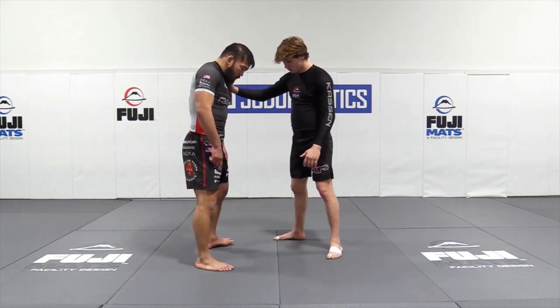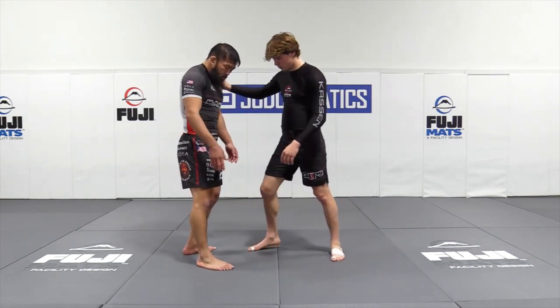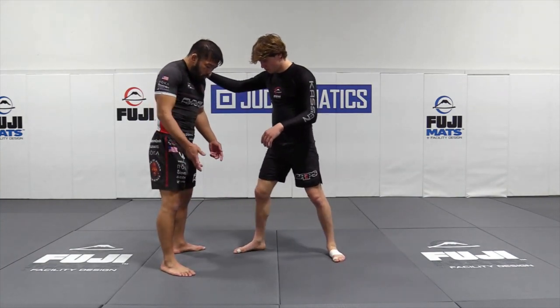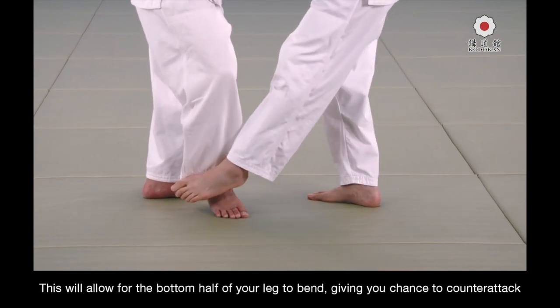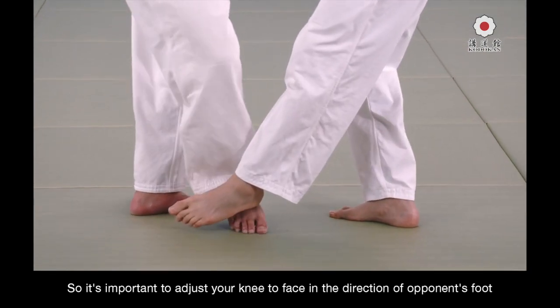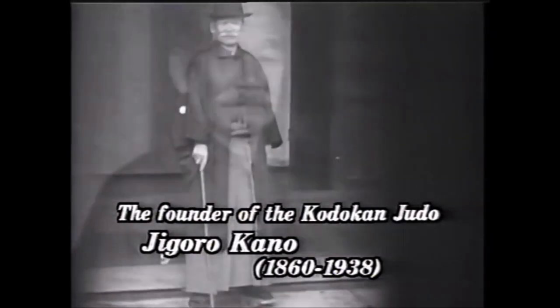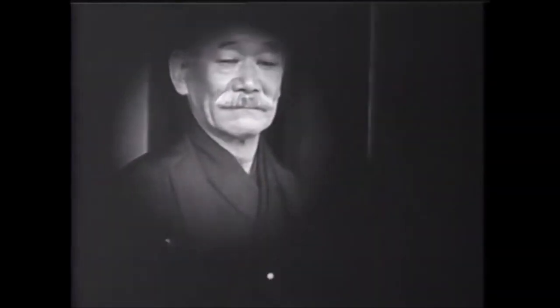This can be done against Ashibarai and also Ko Uchigari if you point your toes in the direction of the sweep — essentially turning toward it instead of away. Here is Mochida explaining it in much more detail: you turn your foot outward as they try to sweep, which gives you momentum to snap your knee up and sweep back. You turn your toes outward, slide to the side, and they will try to sweep. Or do a weak Deashi Harai so they lift their leg and maybe try to counter you — and that's where you hit with Tsubame Gaishi against theirs.